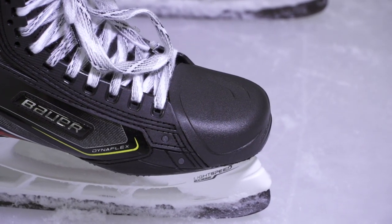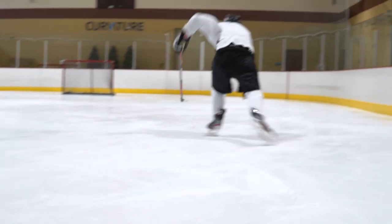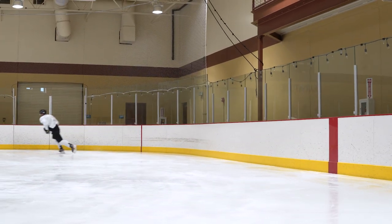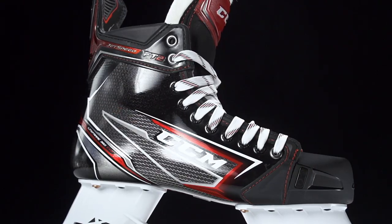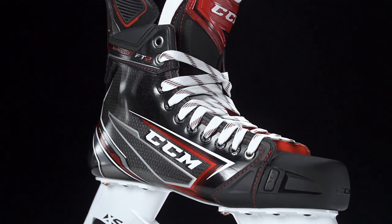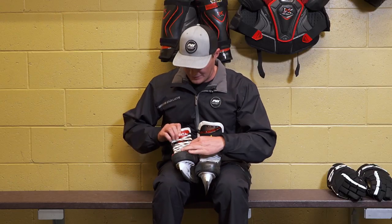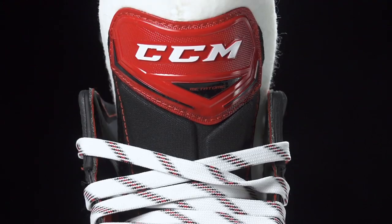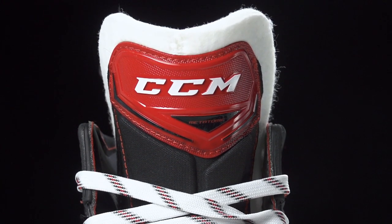The FT2 has a nice traditional toe cap. Bauer came out with this one-piece injected facing that now integrates better with the toe cap than in years past, improving durability as well as energy transfer. You can tell there's not really a separate injected facing — it goes right into the boot. Really low-profile look overall due to reducing the amount of non-performance materials throughout the skate to decrease overall weight.